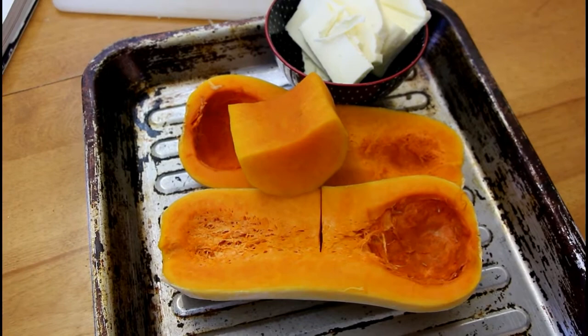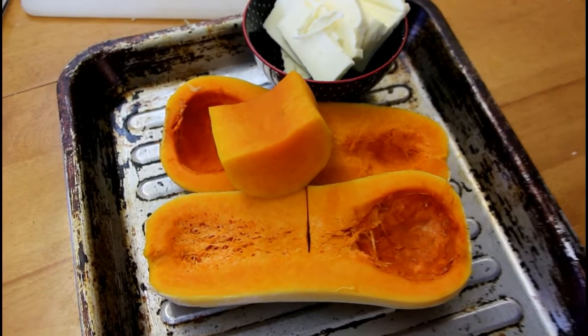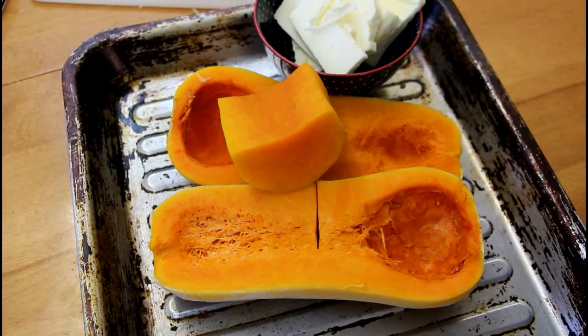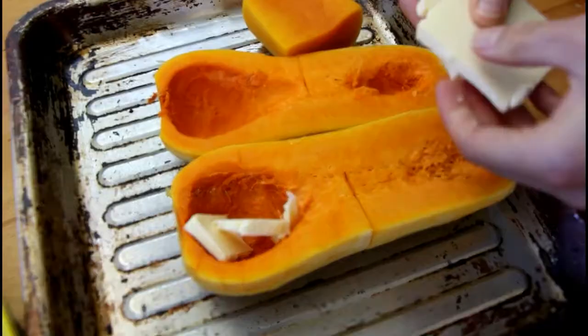We have about one and a half pounds of butternut squash here and we're going to roast them. It's peeled with four ounces of butter. In the recipe it calls for sweet potatoes roasted in the peel. We probably don't want a crust from roasting in the oven, so we're going to put the butter on and then cover with aluminum foil while it cooks.